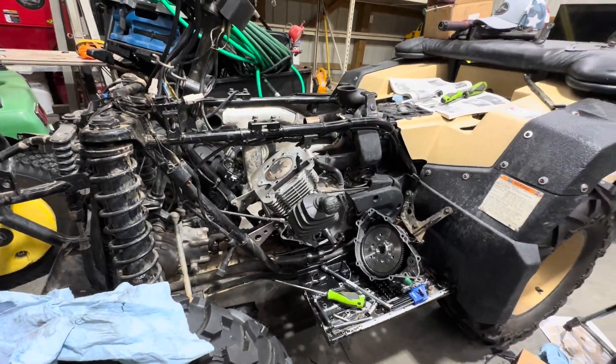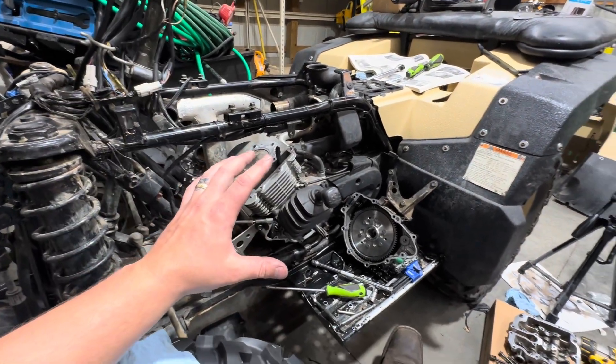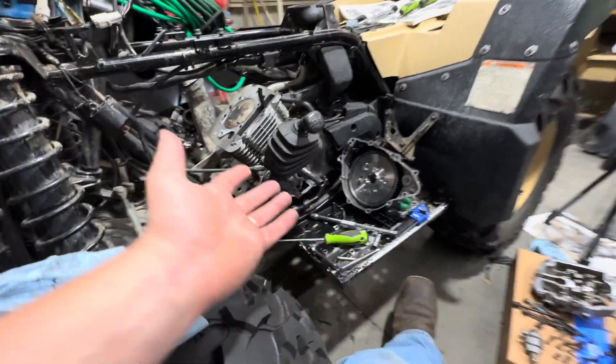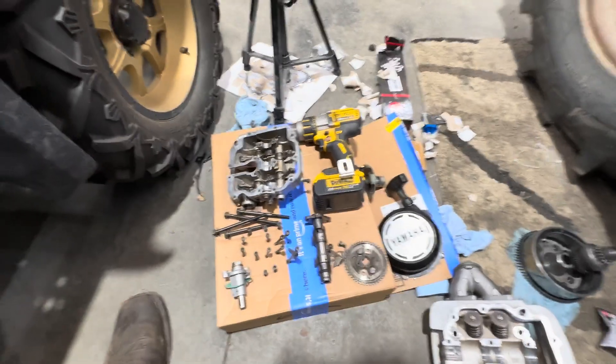What's up everybody, Tim here at Higgs Garage. We are working on the Grizzly, making a video for you guys on what we're doing. You can kind of tell we have the top end and the side of the motor off. I wanted to show you guys something that I found was pretty interesting.